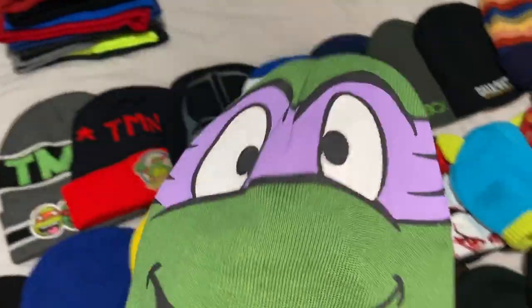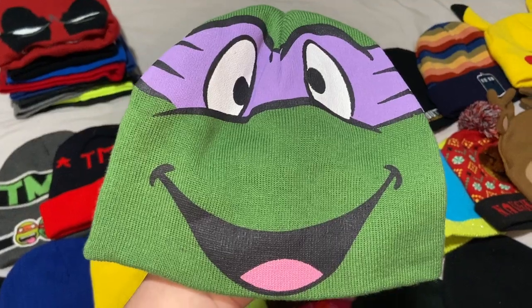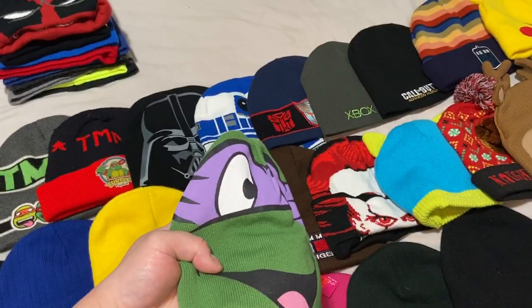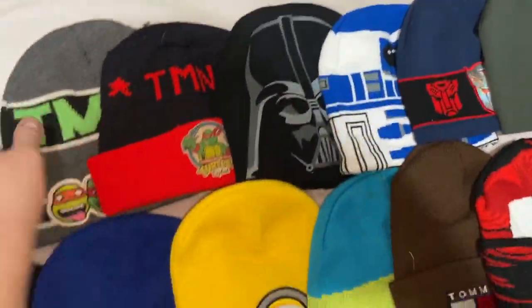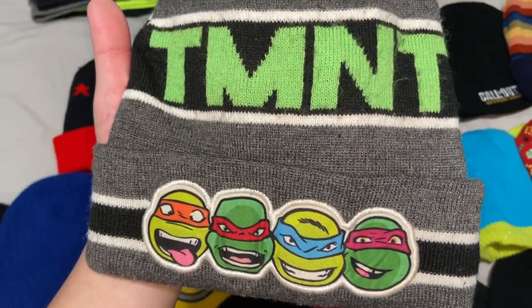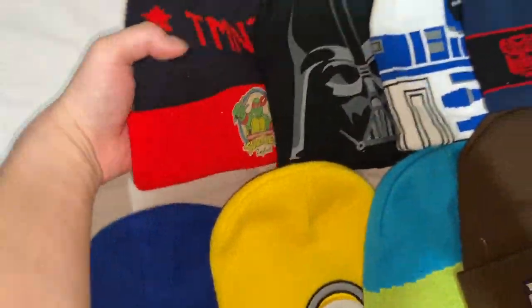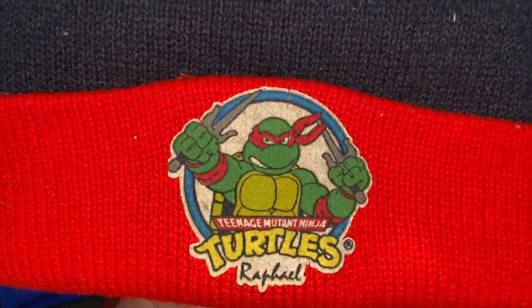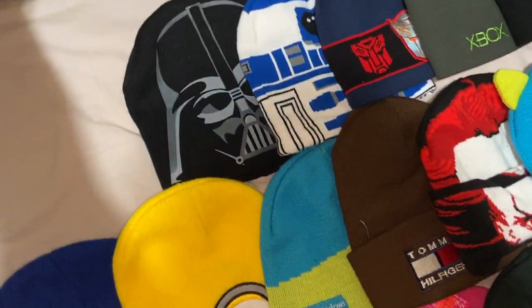I love Ninja Turtles. I went to Traders Village Comic Con with my friend Nathaniel wearing a Rafael baseball cap, but if I want to wear a beanie with that same outfit I'd wear this Donatello beanie. I also have one from the Nickelodeon TMNT show. And this one is probably the oldest in my collection — a Rafael TMNT beanie I've had since I was a little kid.